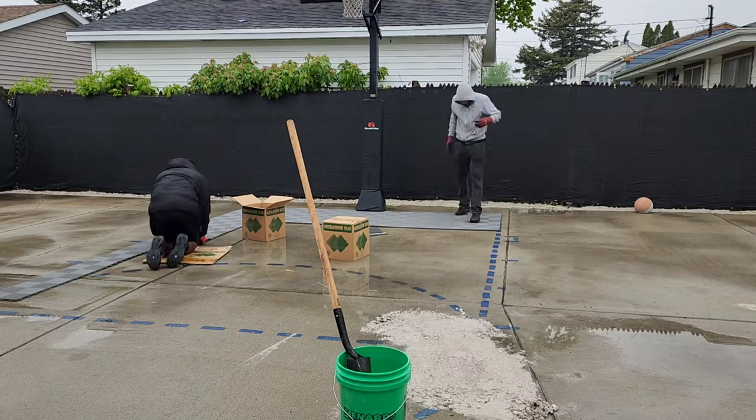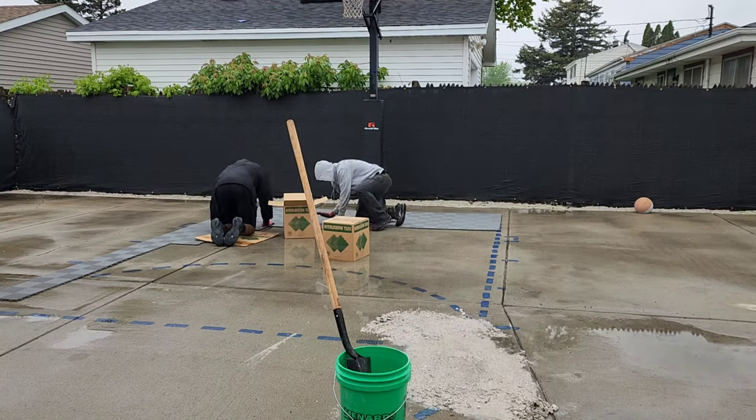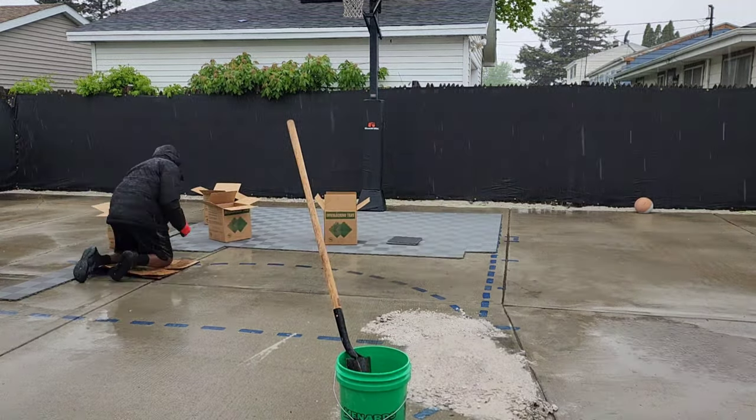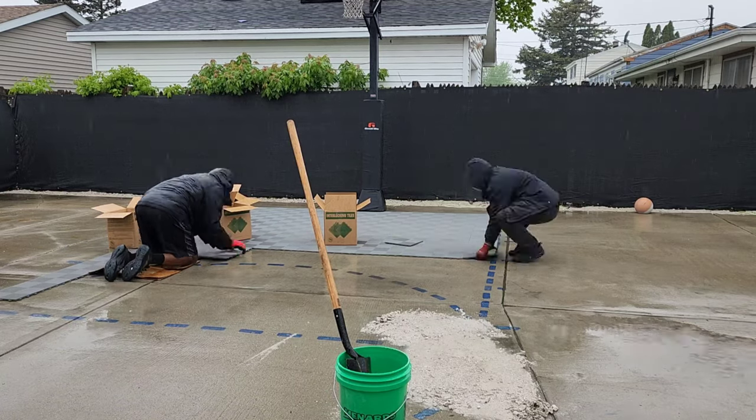I'll throw the materials used and the price in the description. Shout out to Brody — he stuck it out in the rain with me and did not complain once.